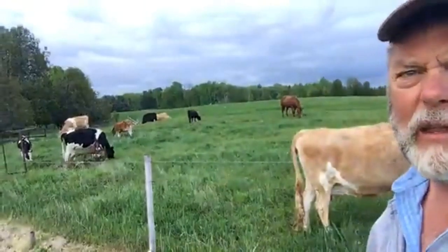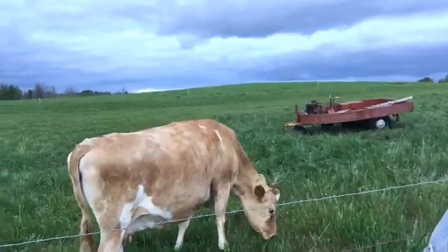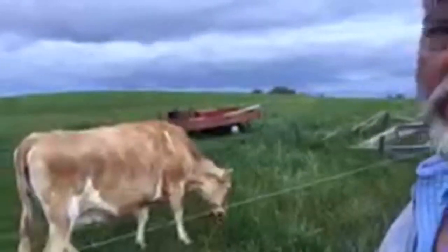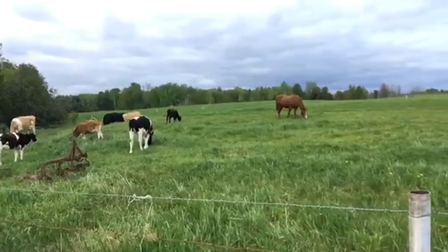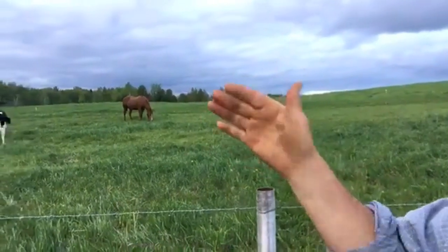They've been moved out onto this field - it's part of the hay field - and they've been out here for two days. I'm watching closely to make sure I don't take too much off. There's a poly wire out there, maybe about 50 feet out, a single strand of electrified poly wire. They're staying away from it, which is good. What I'll do is open it up a little bit and let them go down the lane - I don't want them up on the top field because that's where we cut hay from.